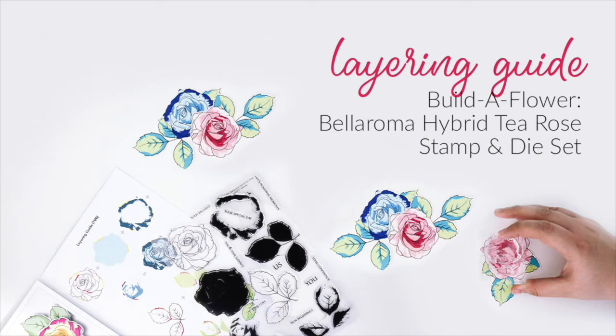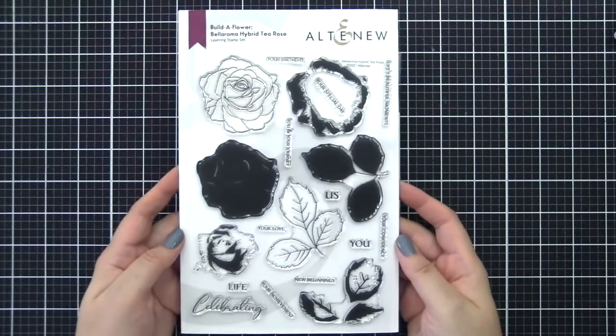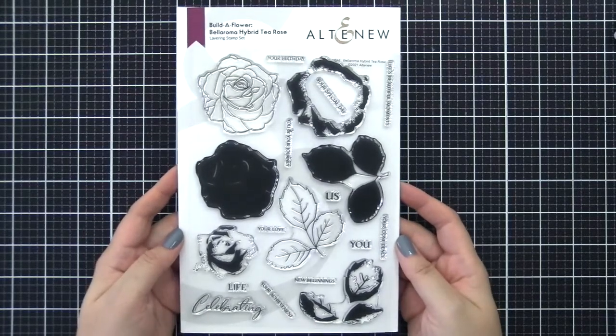Hello everyone, this is Nicole from Altenew. Thank you so much for joining me. In this video, I'm going to walk you through how you can stamp different layers together using our Build-A-Flower Bella Roma Hybrid Tea Rose Stem Set.